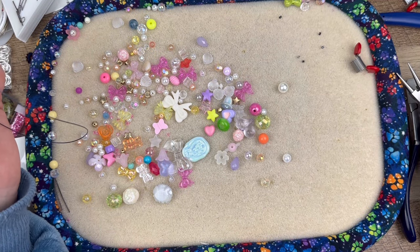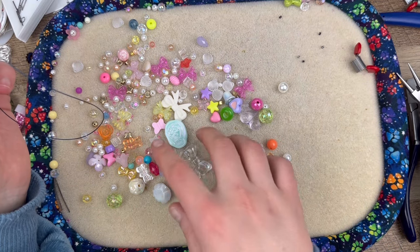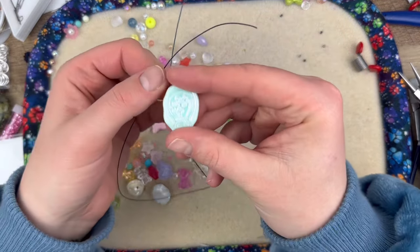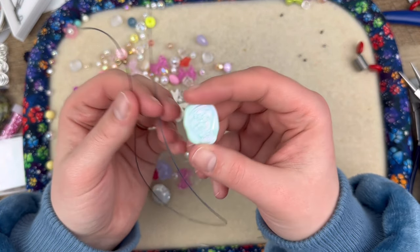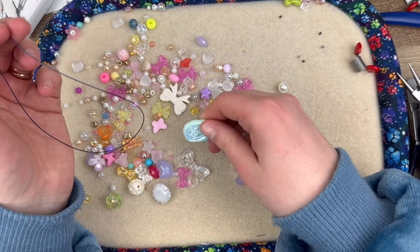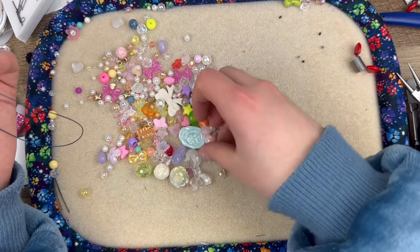For this next necklace, it's really not going to have any rhyme or reason to it. There are some big chunky beads I really want to use. I think I'm going to put this one in the middle — I'm not even sure what it is, maybe like a bouquet of flowers? It shines a lot so we're going to put that in the middle and then just make a super chunky necklace.